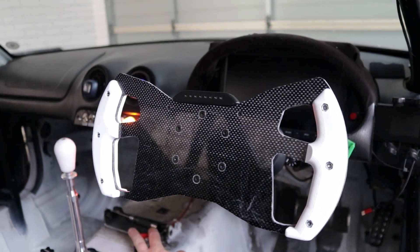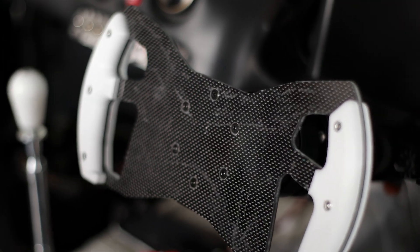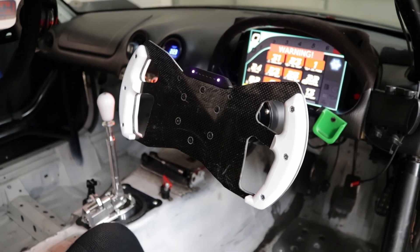Here's how to make your own carbon fiber formula or GT3 style steering wheel. I'm making this for my Mazda MX-5 track car, but the wheel uses a standard bolt pattern that'll work for mostly any vehicle.